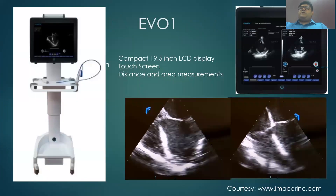The next component of the system is the EV01 monitor. It is compact with an LCD display and touchscreen ability. It offers distance and area measurements and color flow Doppler mapping. There is split screen imaging ability so that one can compare loops, and the sector of the field is around 70 to 90 degrees. The screen can be moved to the right or left electronically with the help of blue arrows.